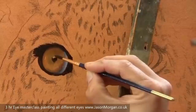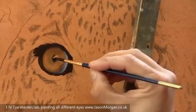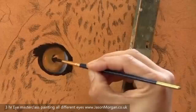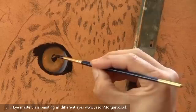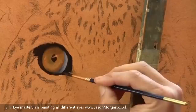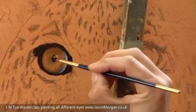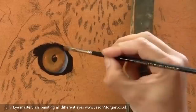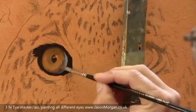Just blocking in the pupil now with plain lamp black, and a little bit goes over the section I've left out which will be for the highlight later. I'm carefully looking at my reference and assessing the shape of the pupil, because in animal eyes they're not very often a perfect round circle, so you really need to study and make sure you get the shape correct. Now I'm building up that black area with a little bit thicker paint, checking the correct shape and cutting in if I need to alter it slightly.